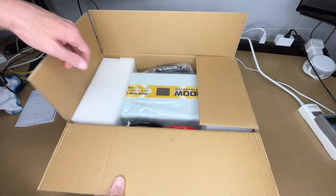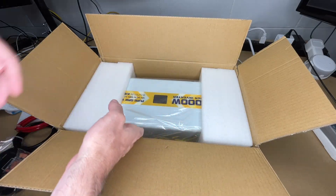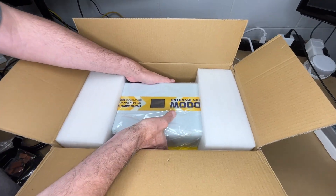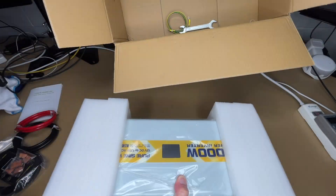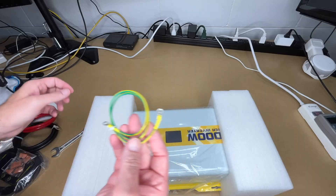Let's pull this out. Here we have the remote cable, battery cables, a bag of fuses, the inverter itself, a wrench with 14 and 17 millimeter ends, and a grounding cable.